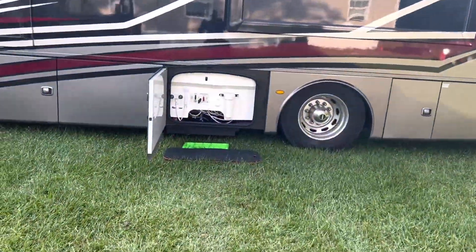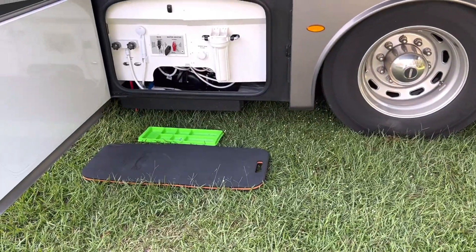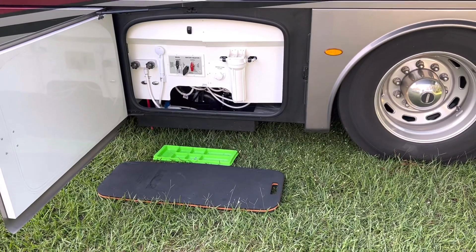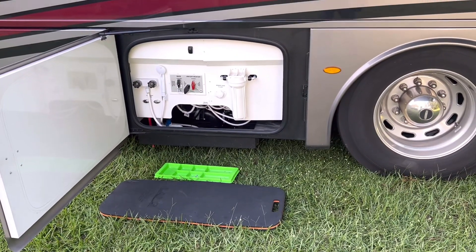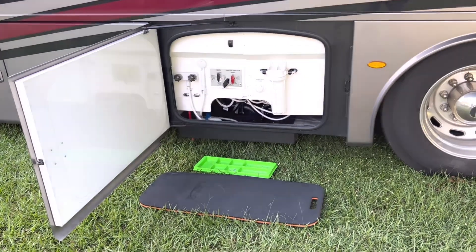I'm going to go inside and see what it's going to take to get this toilet working. That's the wet bay - the black tank is in there. I've already been looking in there because the customer also stated they had an issue with the macerator pump even before the last shop messed up the electronics that allowed the toilet to function.